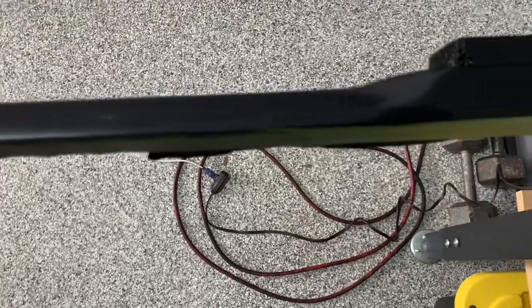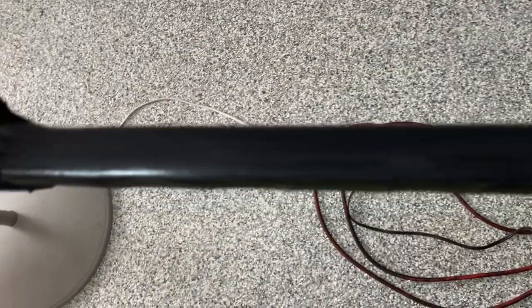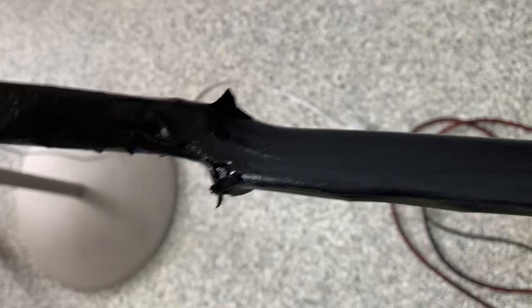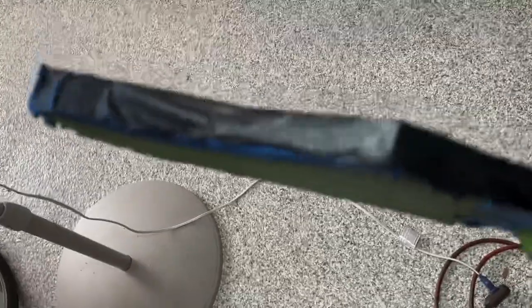That happens from time to time, but I don't settle for second best. I want it to look its best, and I can't wait to show you guys exactly what this is going to look like. I know it's getting a little blurry, because I'm trying to do this with one hand and hold a razor blade with the other, but it is coming along.